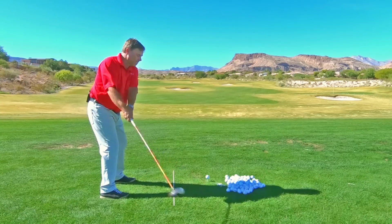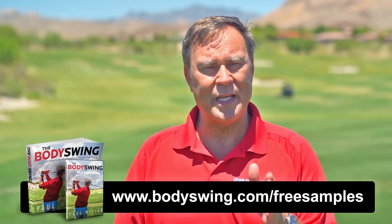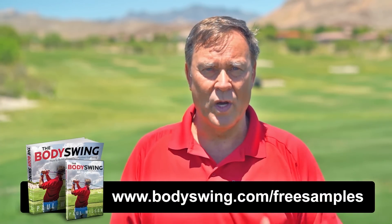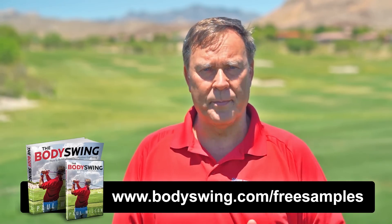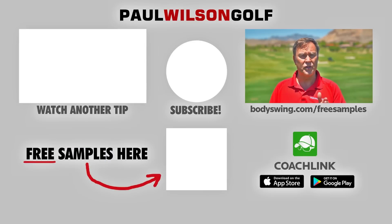I truly hope you've enjoyed this tip. I've been teaching a powerful, effortless, pain-free golf swing now since 1991. If you'd like to learn this type of swing, head on over to bodyswing.com/freesamples — click the link up here or in the description below — and I'll send you some free samples of my Body Swing book and video series that take you step by step through how to build a powerful, effortless, pain-free golf swing.